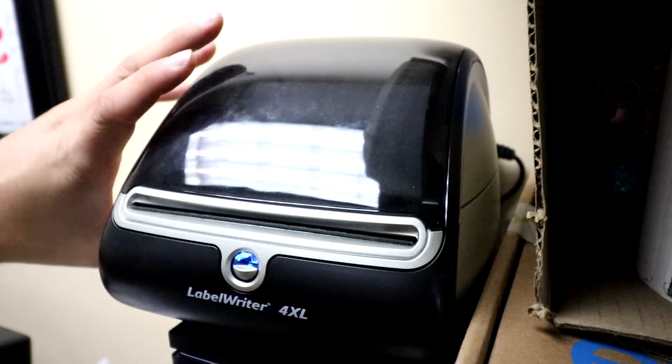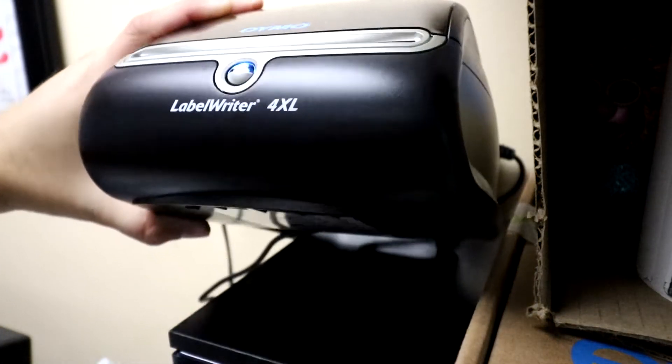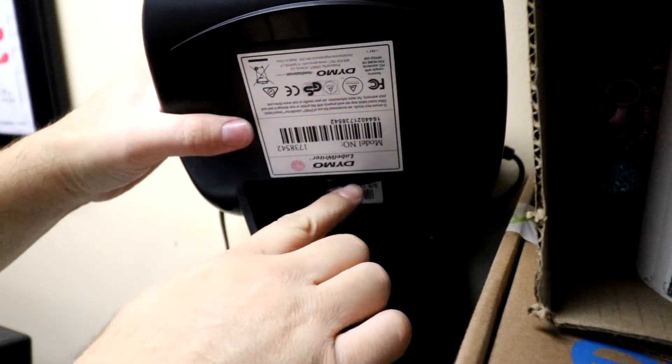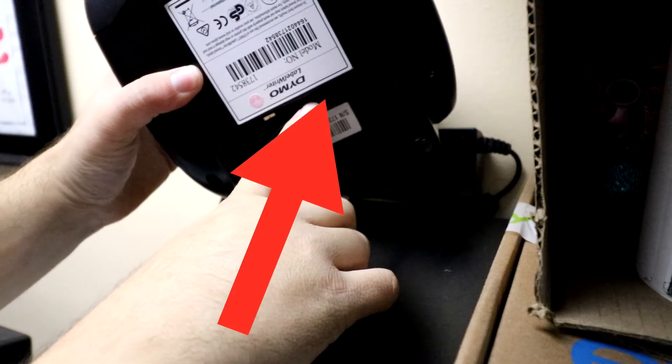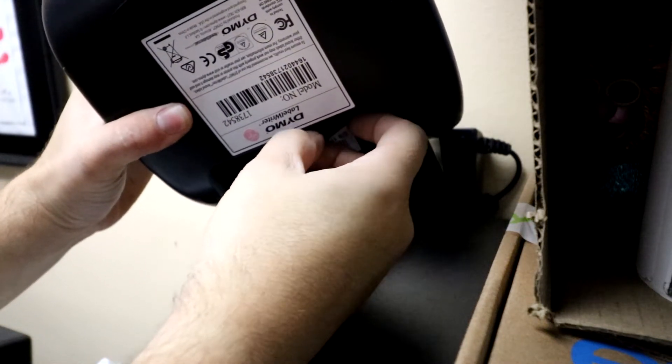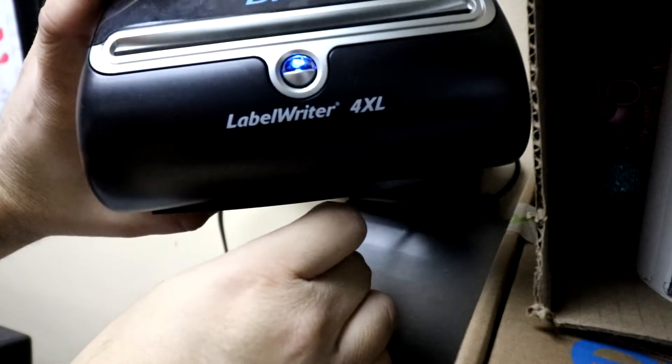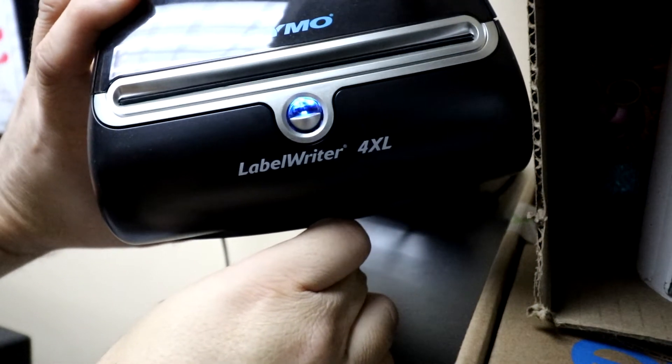What you're going to do is basically just lift up the unit. There's going to be a power cable and a USB cable below here. This is going to be the power right here. What you do is simply unplug the power.